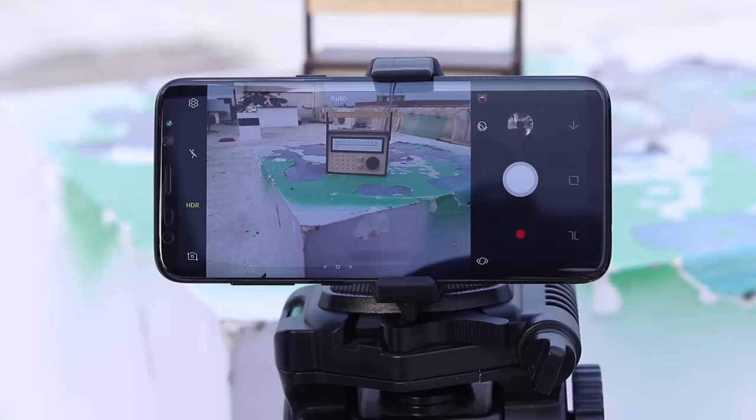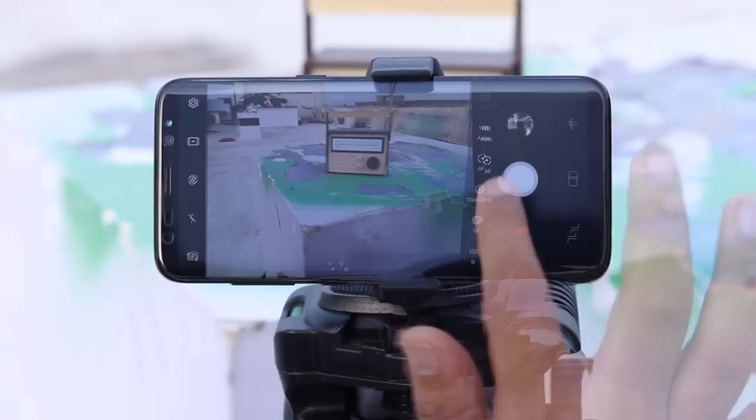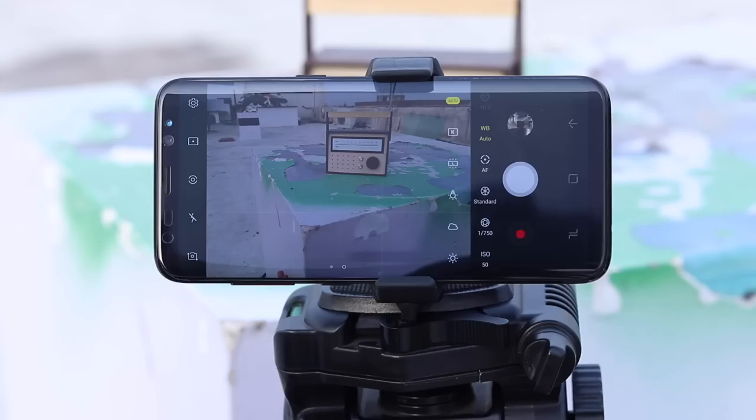Who needs filters to make photos more visually attractive when you have white balance to play with? Let me show you how a single frame looks with different white balance options. In the camera settings, you can play around with white balance to adjust the color of the image to your preference. When the white balance is set to auto, the camera decides how best to balance the colors of the photo, but you can easily play around with different white balance settings like cloudy, incandescent, fluorescent, etc.